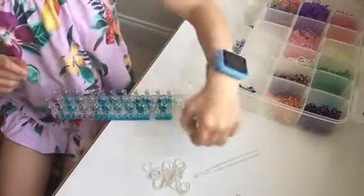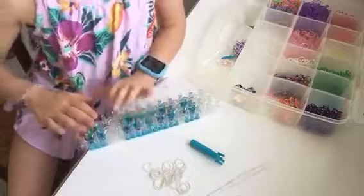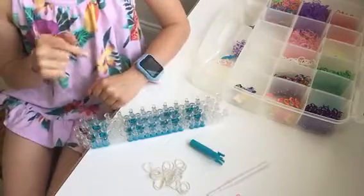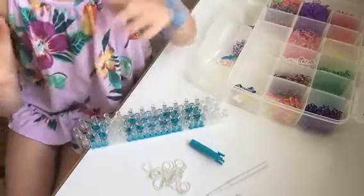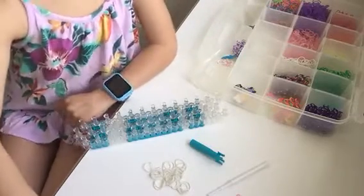It's a very cool bracelet. If you are using the loom, whether you're righty or lefty, you need your arrows — the little things on the pegs — pointing in the open areas toward whichever direction you write with a pencil.